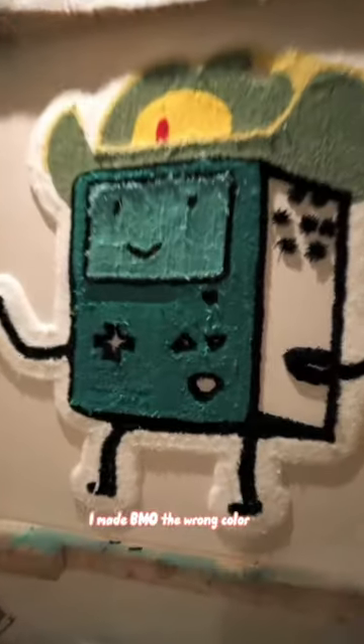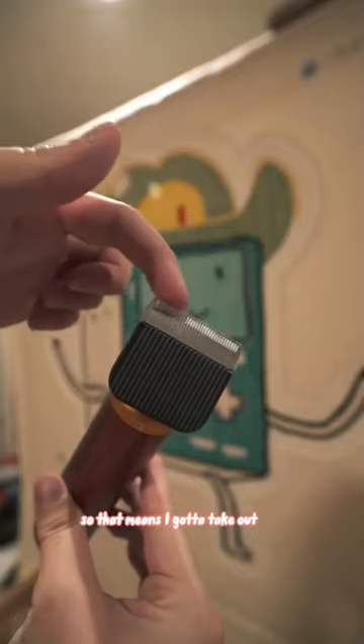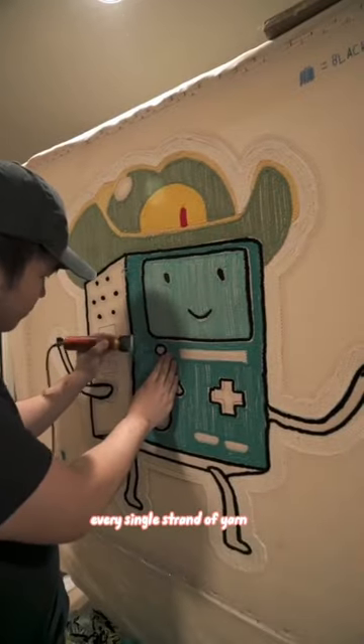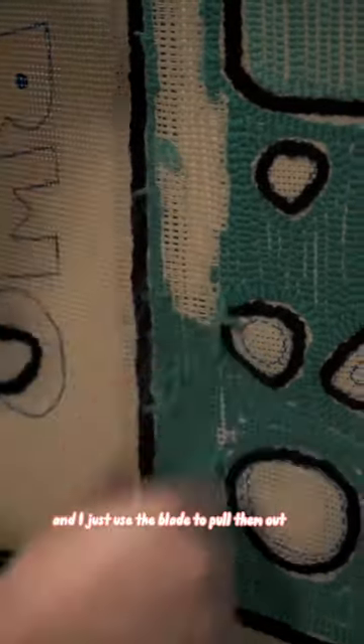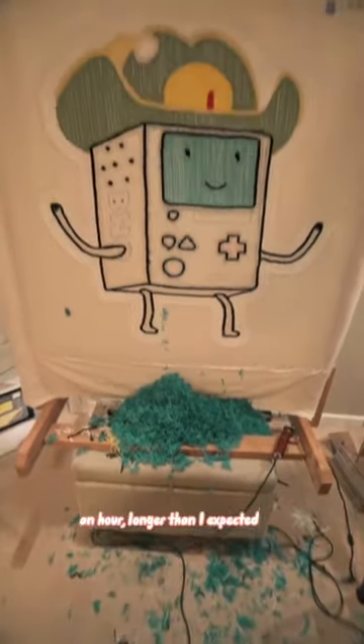I messed up on this BMO rug — I made BMO the wrong color. So that means I had to take out every single strand of yarn. The shavers were off, so I just used a blade to pull them out. This actually took over an hour, longer than I expected, but now it's time to head to the yarn store and get the right colors.